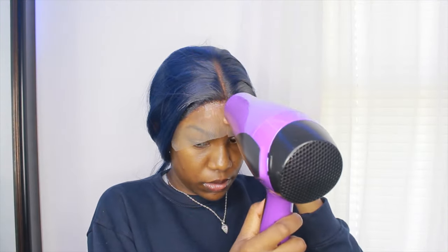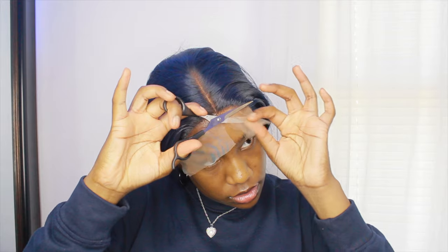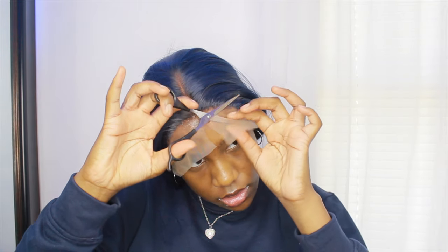Once I applied the Got2b spray on that one side, I went in with the blow dryer, then decided to go over the whole hairline with the blow dryer to make sure everything was dry. Then I'm using my scissors to cut off the lace, trying to get as close to the hairline as I could.